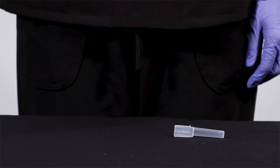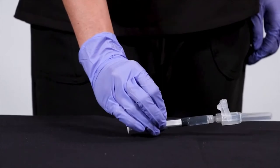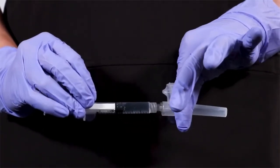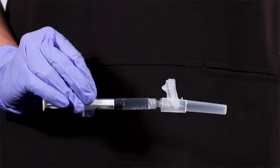Carefully aim the needle cannula into the sheath. Once the needle cannula is centered within the sheath, scoop and click the sheath back into place, making sure to keep your hand behind the needle at all times.